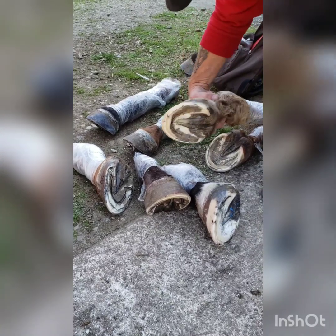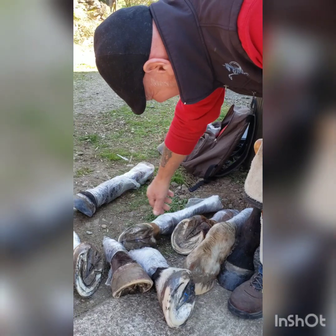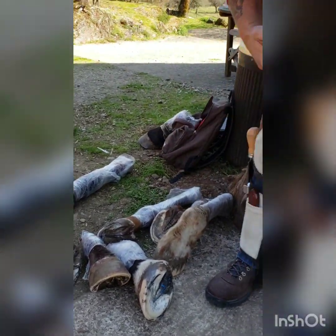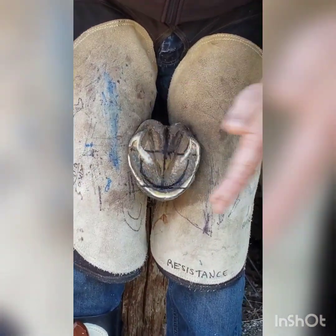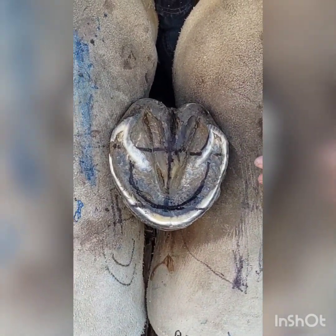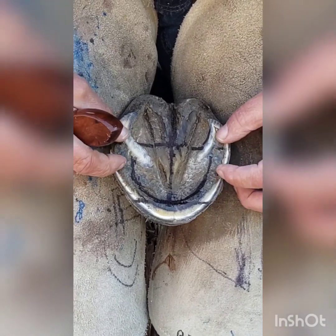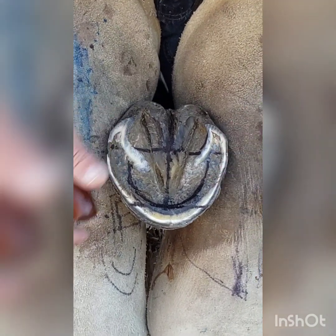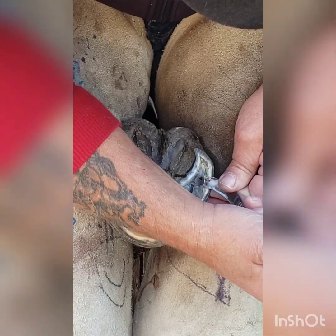We already did that one, so we'll pick another one here. These are cadavers and we've been working on establishing where the foot is on the inside. What I'm going to do first is decide where we're going to put the DE hoof taps. Right here is where I'm going to put them for this particular type of foot, and I need to cut a groove at the edge of the sole in the white line.